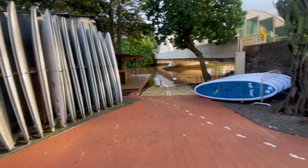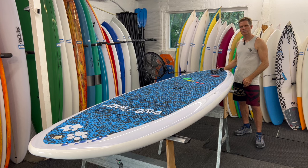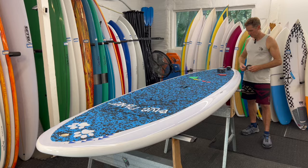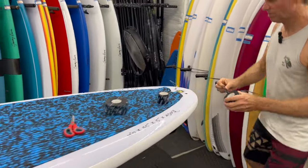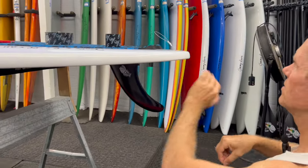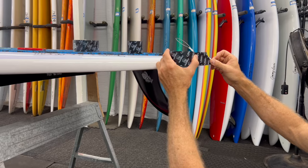The only place it doesn't stick really well is the tail, especially if you're standing the board up on the tail. I usually like to wrap the whole board except for the tail, and then I'll put a little piece on the tail separately, so if that comes off it's easy to replace. I'm going to start out here in the back and just leave a little piece that I'll cut off later on.